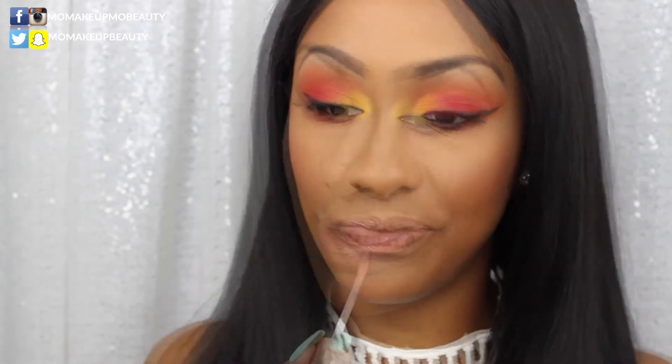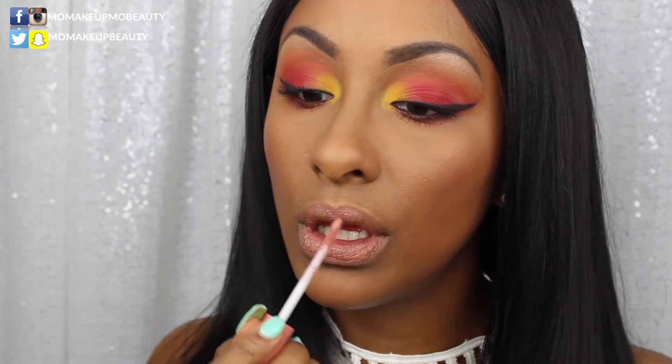Okay guys, here's the finished look! I'm loving this palette, really enjoying it. If you want to see all the swatches and more detailed stuff, I have another tutorial with this palette that I'll link for you. Thank you guys so much for watching — stay beautiful and I'll see you soon!